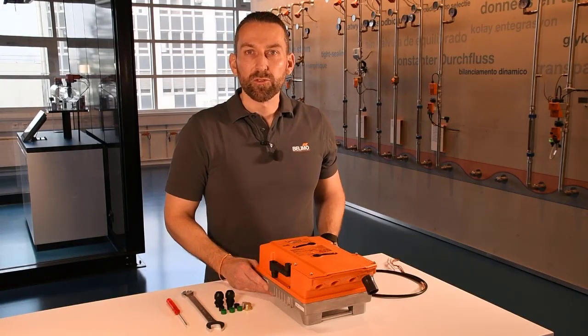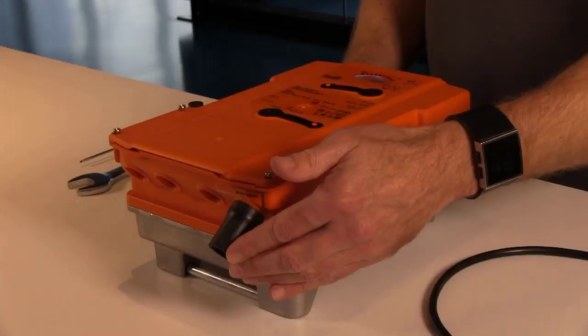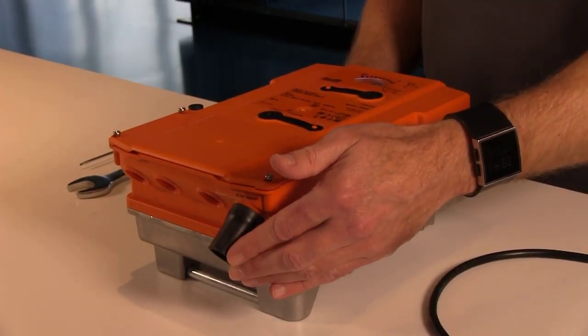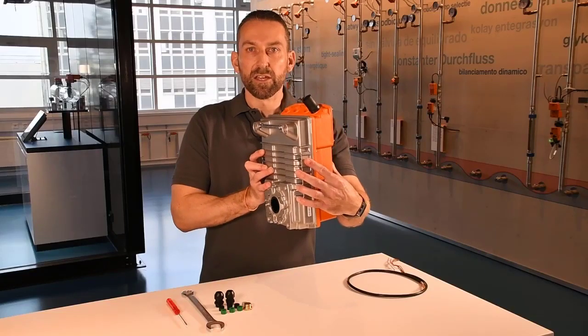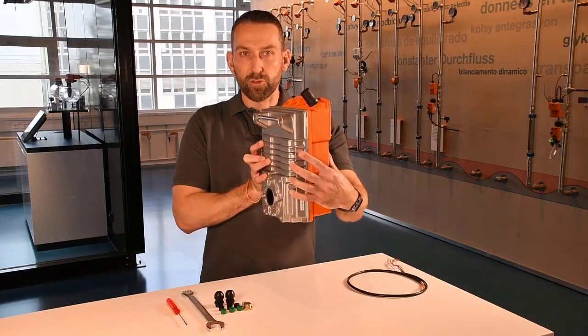First I would like to point out that this rubber tube here is not allowed to be removed. Underneath is a breathing membrane which should not permanently get in contact with water. Therefore an installation like this is not allowed, where for example rainwater can fill up this rubber tube.